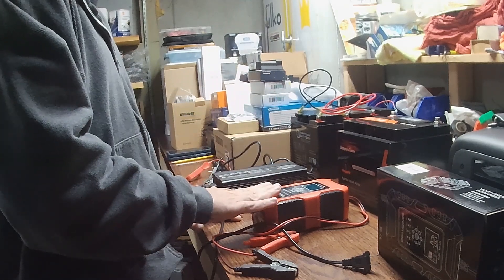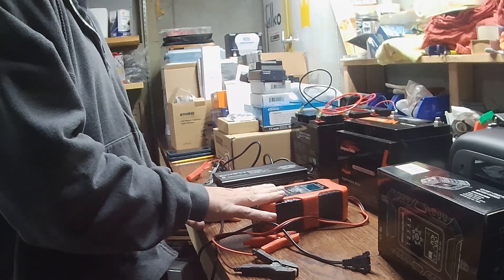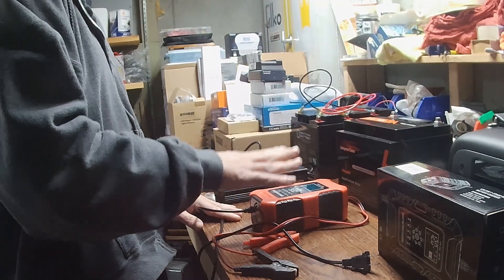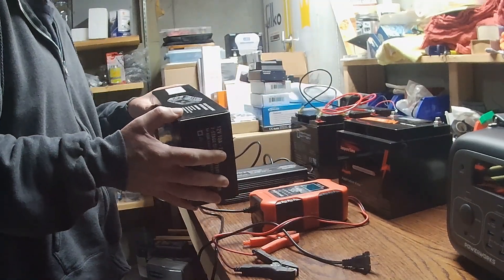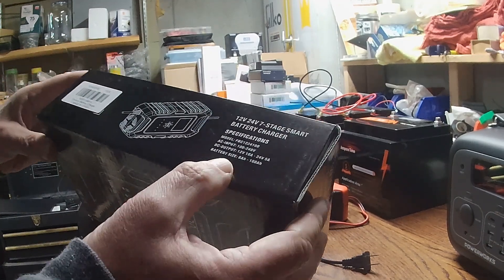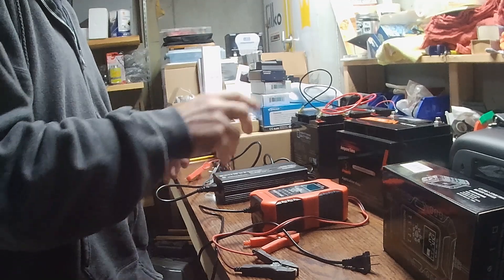Getting back to these units, the specs are relatively the same, except this one does 24 volt at 5 amp as well, and 12 volt at 10 amp. The Li-Time unit only says it does 12 volt at 10 amp, and it doesn't tell you the maximum amp hours for batteries. This particular standard charger tells you right on it that the maximum amp hour is 180, though in reviews I've seen people talk about doing their 200 amp-hour batteries no problem with that unit.